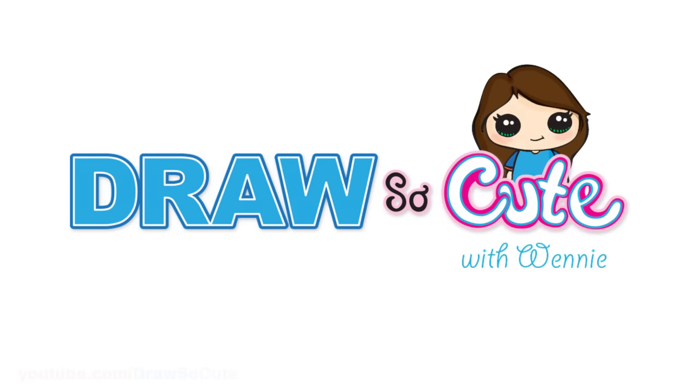Hi dresser cuties, Winnie here. Today we're gonna draw Addison from Disney Zombies. So let's get started.